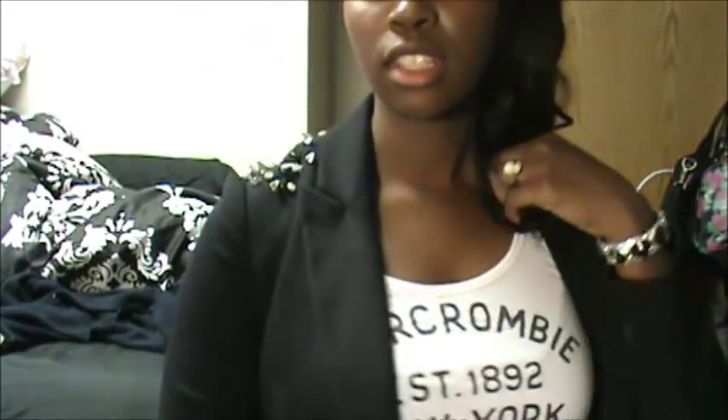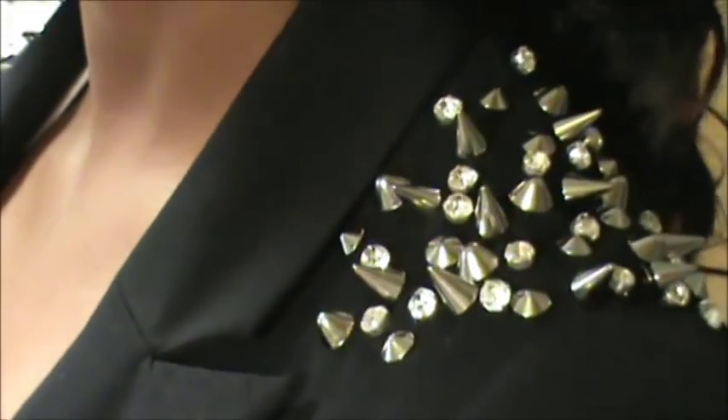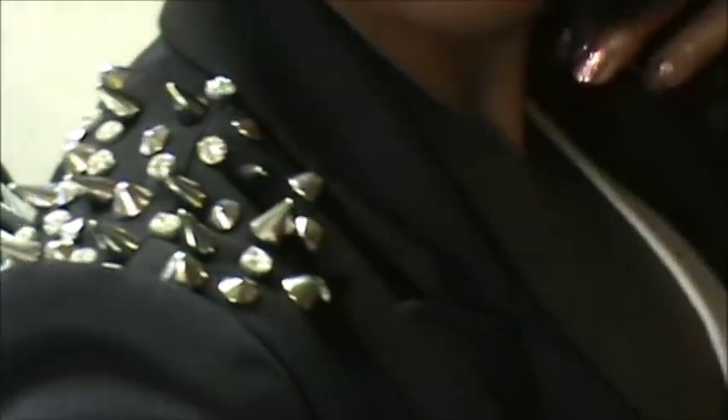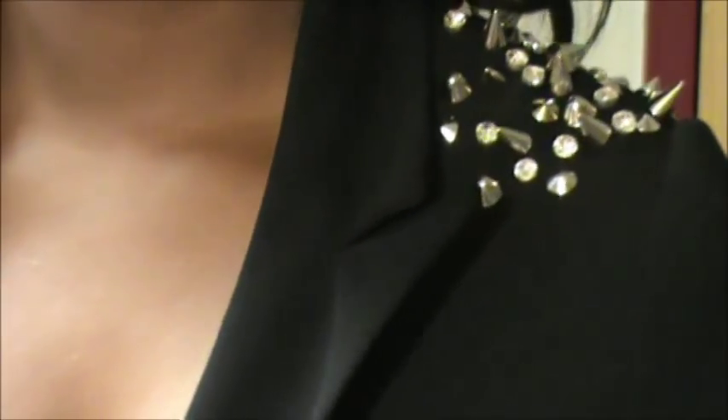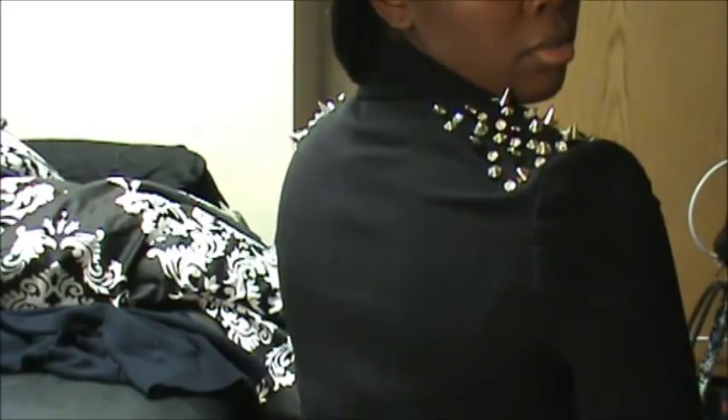All right, hey guys, so after all the sewing and twisting and whatever, this is what my jacket, the blazer came out with. I'm totally and completely in love with it. I'm going to zoom in a little bit so you guys can see. So that's what it looks like, and like I said the spikes pretty much stand up on your shoulders. Each side is not perfect — they're not both symmetrical or anything — but I did, I love the way it came out. Trying to show you, there's not a lot on the back, it might be a little bit uneven, but I think it's really cute.